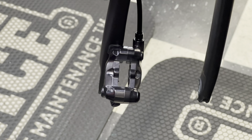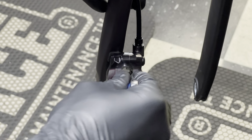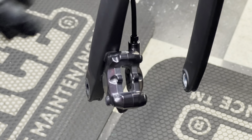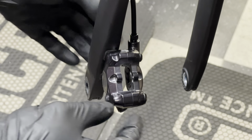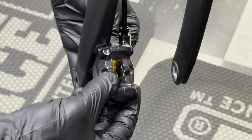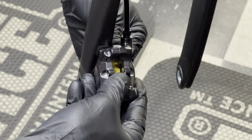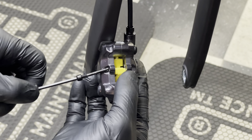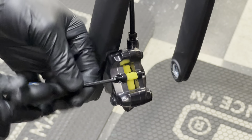Once the pads have been removed, check inside the caliper. If the brake has been used for a while, the pistons inside may have been pushed in — go ahead and reset them. I'll use something like a 10mm crescent wrench to push in on both sides to reset the pistons. Then take a bleed block like so — it comes with the Shimano bleed kit — and place it inside your brake caliper. You need something in there during the bleed process; if you push fluid through without a bleed block, your pistons will just push through. Place the bleed block in and shove the little pin back in there snugly so it does not move.